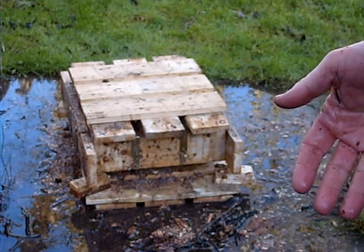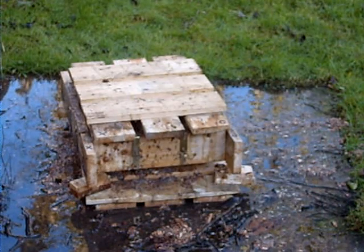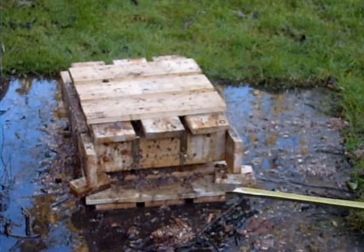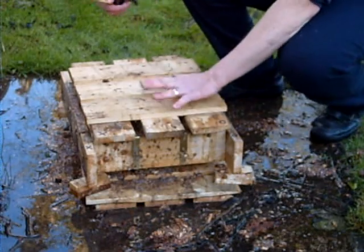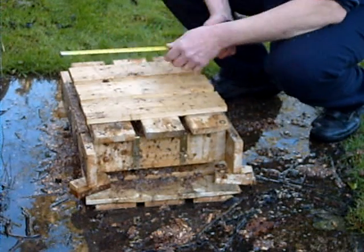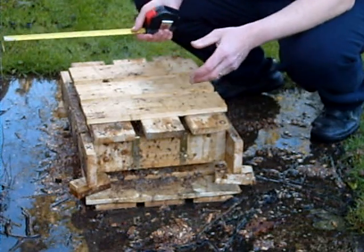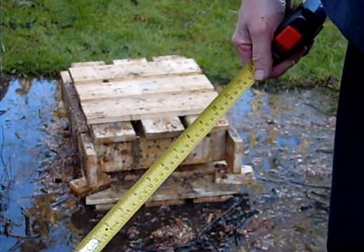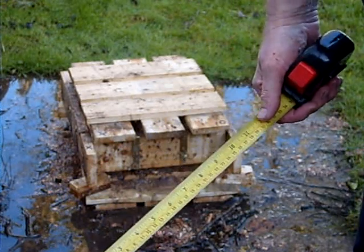I weigh 206 pounds, so just the area I was standing on — we'll take it as this part here — that's 13 by 13, so that's around 182 square inches. 182 goes into 206 just over 1.1 times, so it's not a lot of pressure.